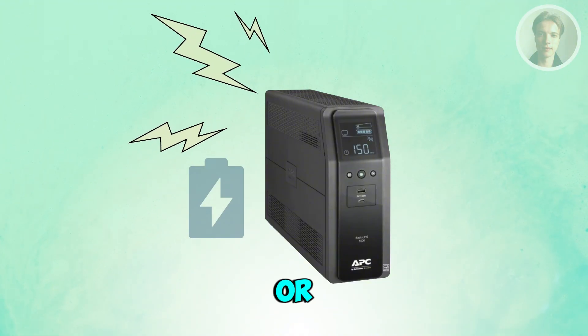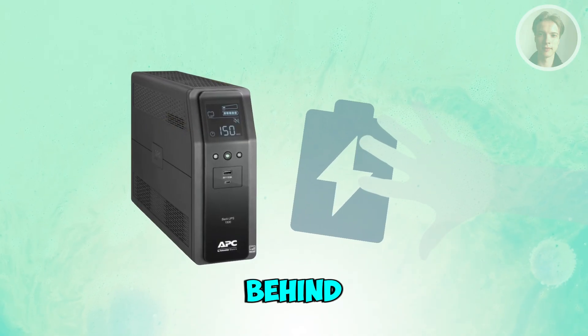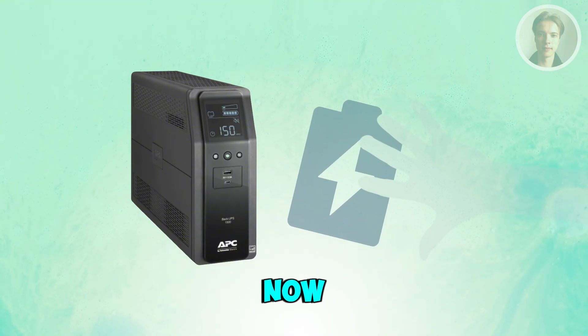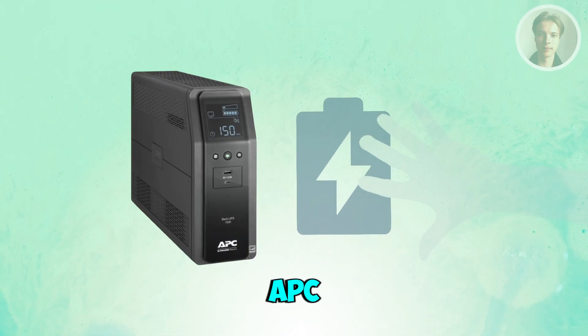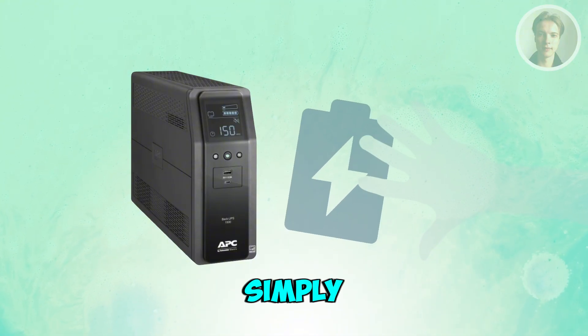You may also want to reseat or replace the battery. Open the battery compartment, usually behind the front panel. Disconnect the battery, wait about 10 seconds, then reconnect it. If the UPS continues beeping after reseating, the battery likely needs replacement. APC batteries are user replaceable and simply plug in.